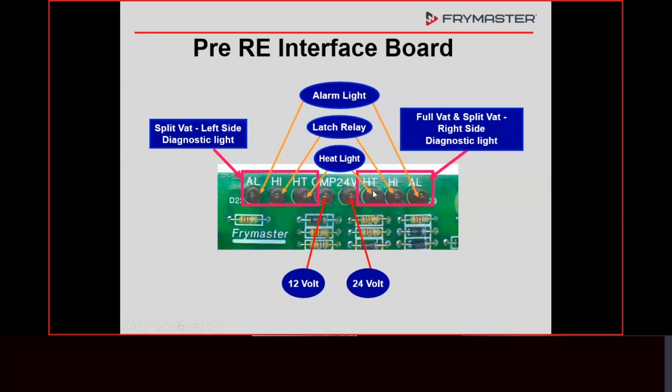The HT light comes on whenever the heat relay on the interface board closes. The HI light comes on when the latch relay closes. The latch relay is a double throw — you're either going to have voltage going to the latch contactor, or voltage going back to the computer for it to say heat failure. If the latch relay is not closed when the fryer is on, that means there's a problem — usually either the high limit or the drain switch is open. That's why it says HI — it stands for high limit, because that's in series with the high limit.